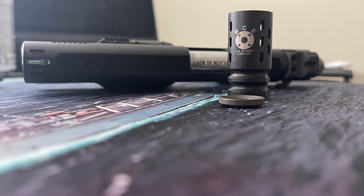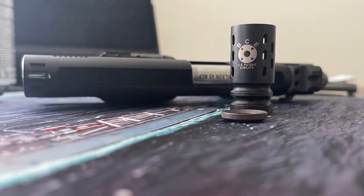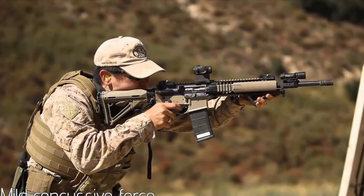Hello everybody, this is a quick video about the new Battle Comp Flash Hider. I got this a while back from my good friend Alan Normandy and I haven't installed it on my rifle yet, but I intend to.